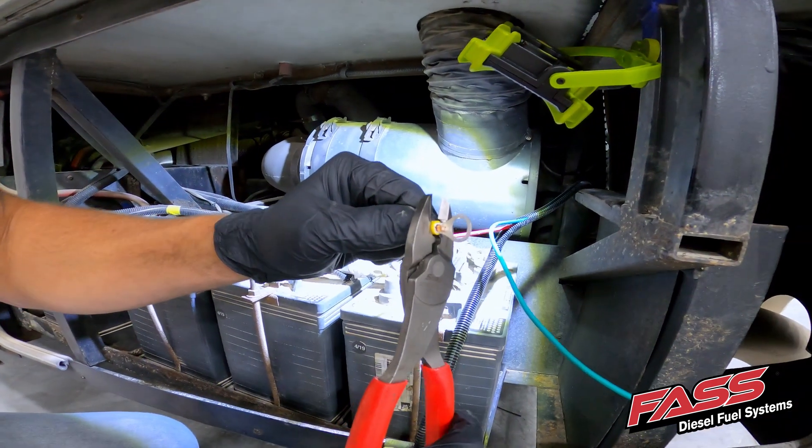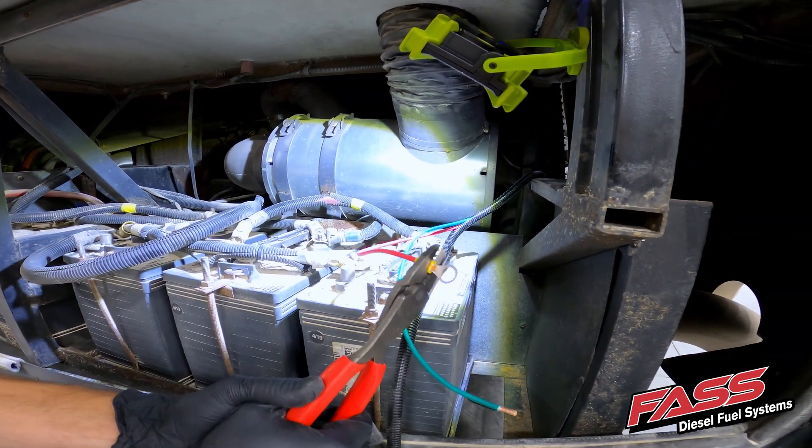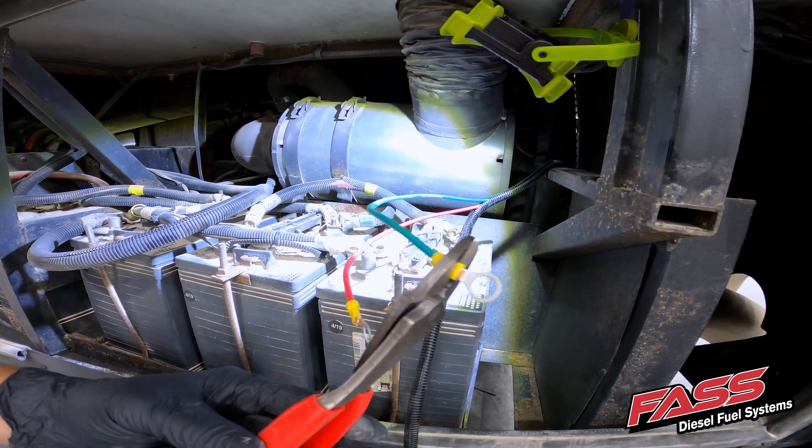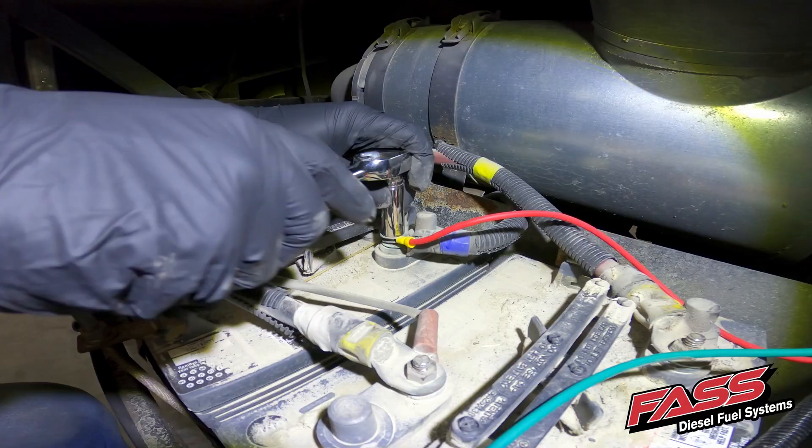Locate a 12-volt battery source and, using the supplied ring terminals, connect the red wire of the FAS harness to the positive terminal and the green wire of the FAS harness to the negative battery terminal.